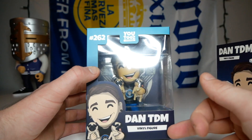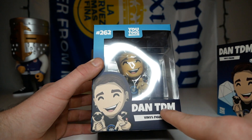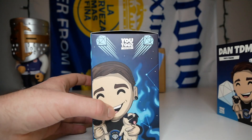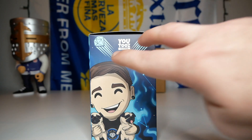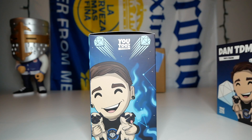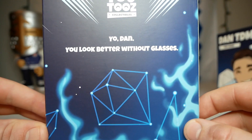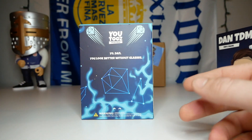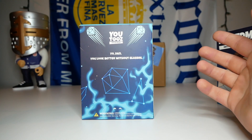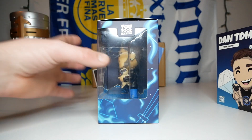It looks like they flipped the colors for the background - dark blue on the bottom and light blue on the top. He is number 262 of the collection. We have the concept and DanTDM labeled there. On the side we have the concept, two diamonds flying through the sky, and constellations with blue smoke and the nighttime sky in the background. On the back of the box, the description says 'Yo Dan, you look better without glasses,' and there's a little diamond constellation in the middle. On the final side, there's actually no message, which is weird - there's usually a little message there.